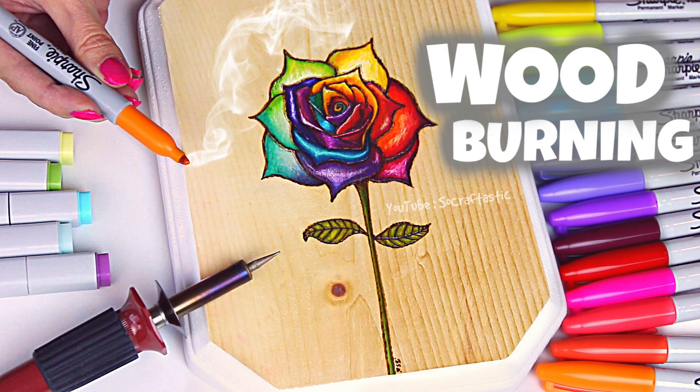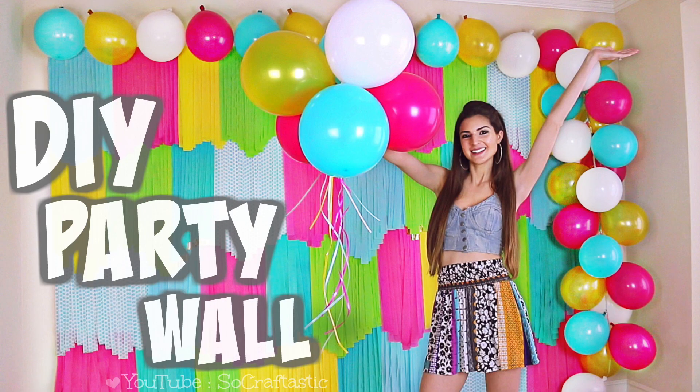Welcome back, or welcome if you're new here. Last week I did some pretty cool stuff including a wood burning piece with Sharpie markers, so I made this really pretty rose. I also made this really cool party wall with colorful streamers and balloons and I did test a really cool product in that video, so I will link both of those below if you want to watch them after this video.